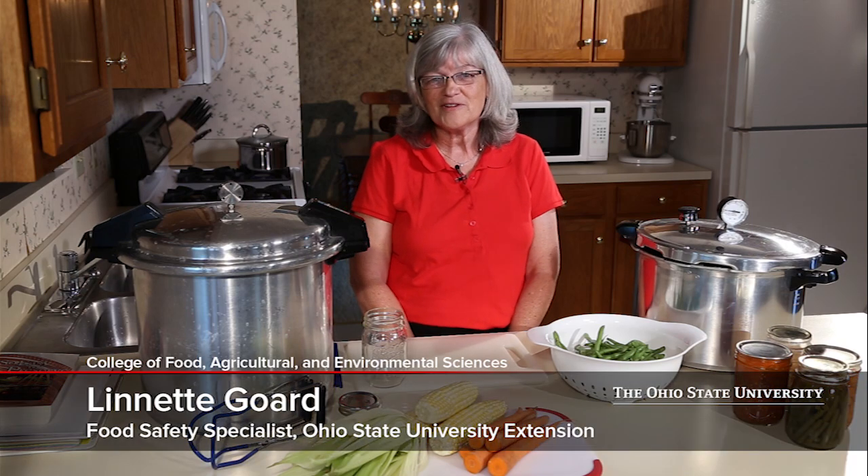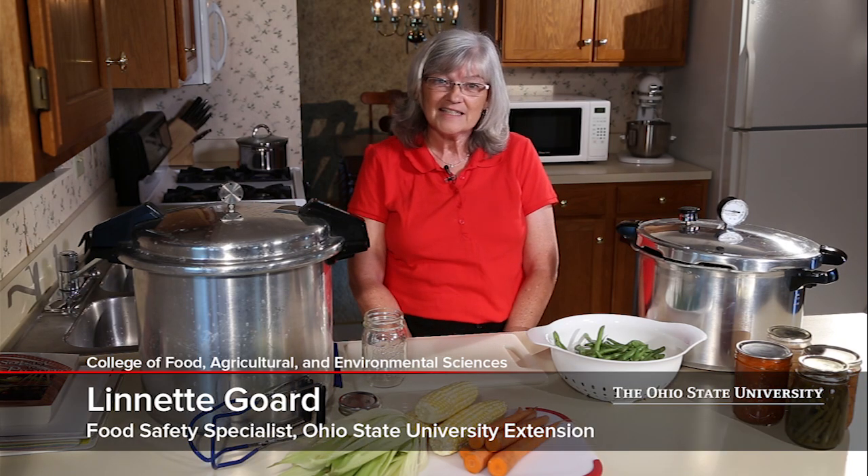Hi, I'm Lynette Gourd, Field Specialist Food Safety with Ohio State University Extension. And today we're going to talk about pressure canning.